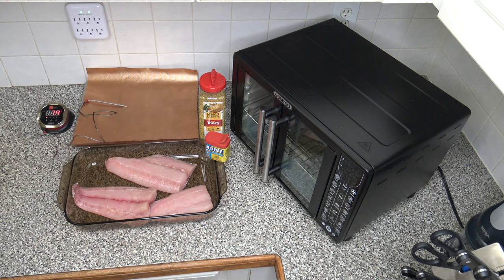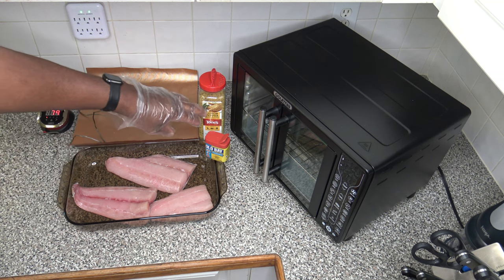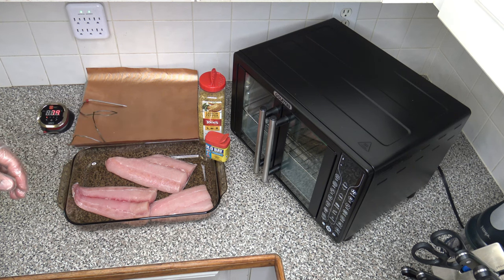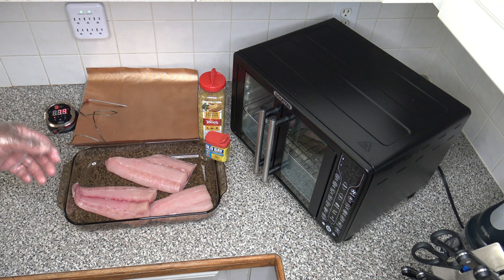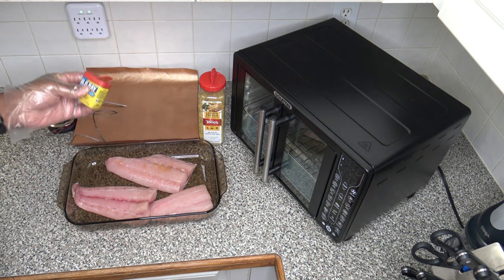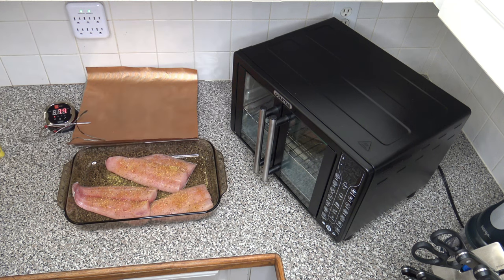I have three fresh Mahi Mahi filets with skin on the back, so I won't need to flip them for seasoning. For the seasonings, I'm using a combination of Old Bay lemon and herb seasoning and lemon pepper seasoning — the lemon pepper is more of a salt-based one. Nothing in this video is sponsored. I also have my iGrill 2 here with the meat probe to measure temperature.